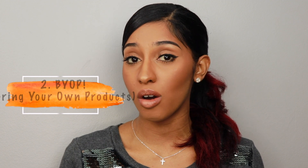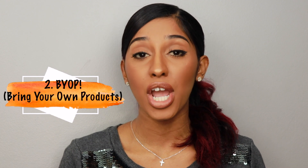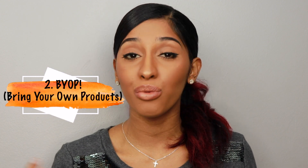My second tip is super big for me: bring your own products. If you're doing your hair at home that's fine, but if you're going to a hair salon, you don't know what they're using. They're not always natural hair friendly and sometimes they just use what gets the job done or what's cheapest. Make sure you use products that are friendly and healthy for your hair.